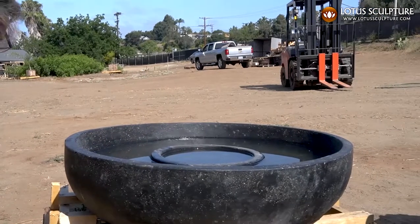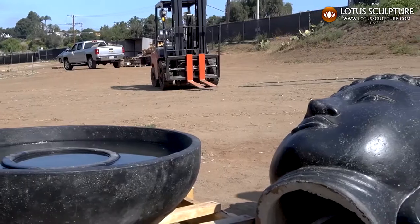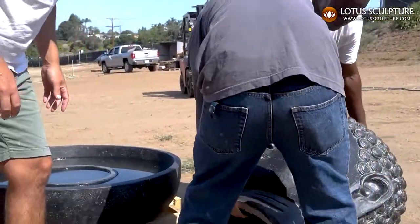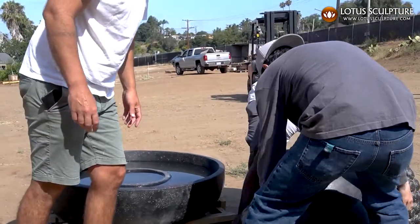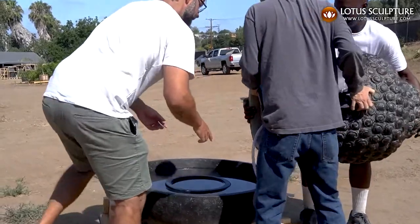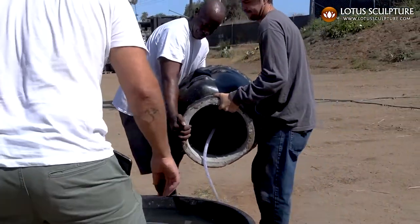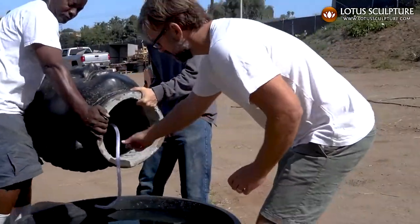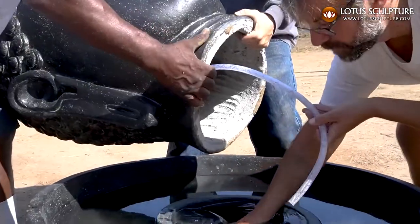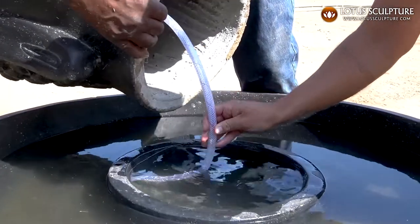After that, you grab a couple of friends and literally just pick up the Buddha. It weighs about a hundred pounds, but there are a lot of places to grab it, so it's difficult but not impossible. The tube you want going out through one of the holes back here, and you want it facing the back.